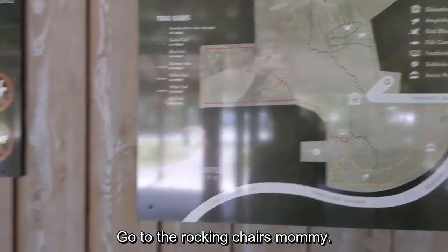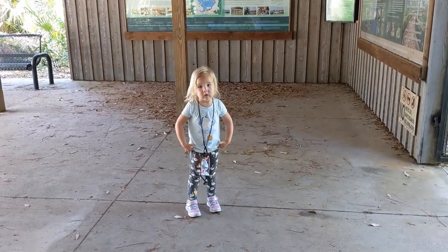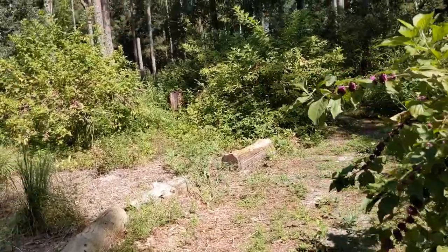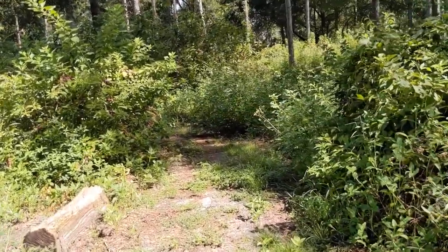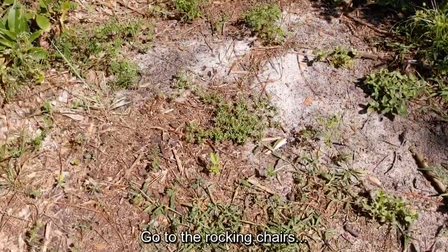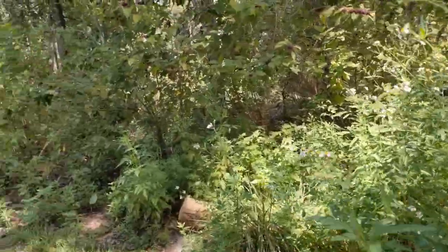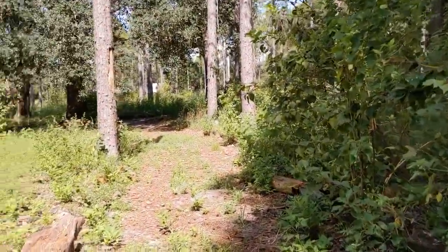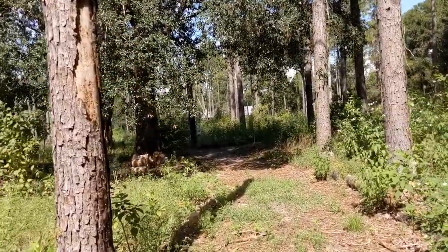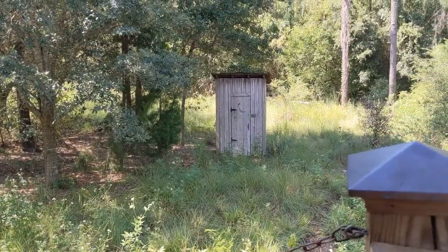We'll go to the rocking chairs now. I was just looking for the best way to go. Oh, sorry about that fan — it's kind of loud. That's better. We're following a sign for the purple trail, which I didn't see on the map. But it looks like it heads back towards the visitor center. Look at the rocking chairs! Butterflies. Where are the rocking chairs, mommy? I see the roof of the visitor center, so we're heading in the right direction. They have an outhouse.